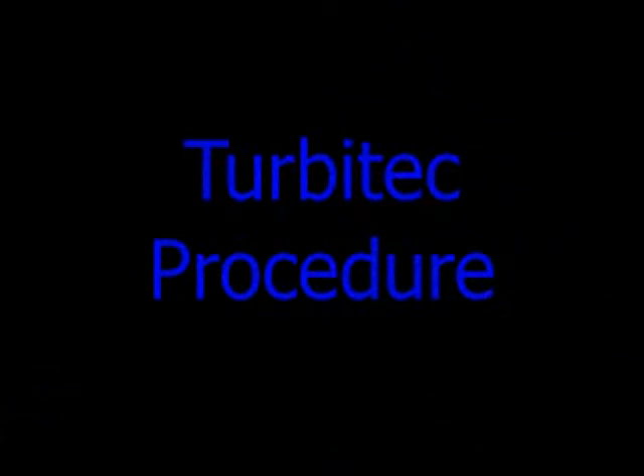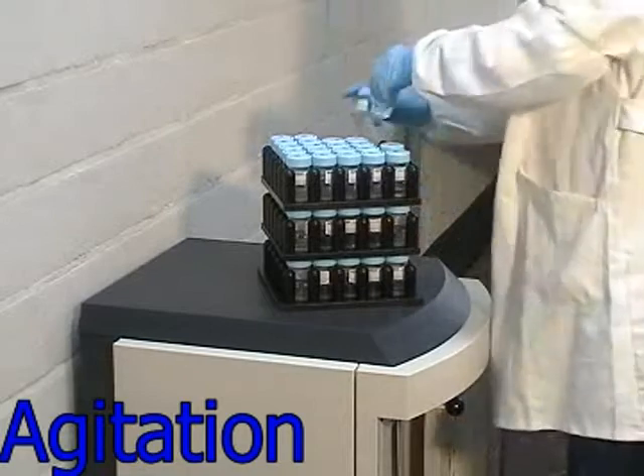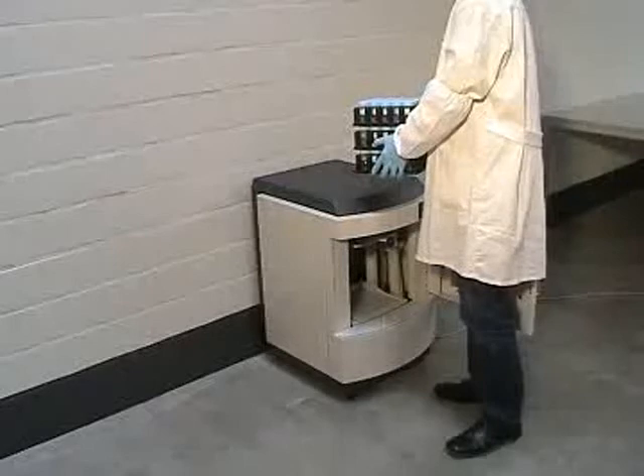Turbitec has a high throughput, from 36 up to 60 slides per hour. Let's discover together the complete procedure. First step: agitation of the vials for a perfect cell release and complete homogeneity of the sample.